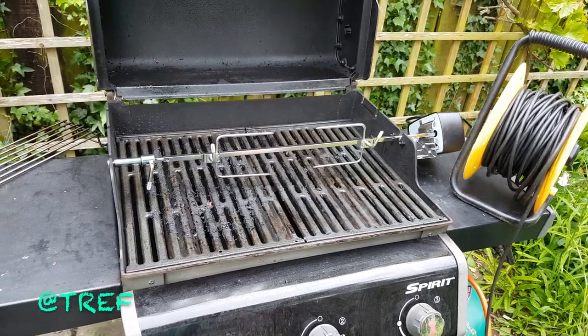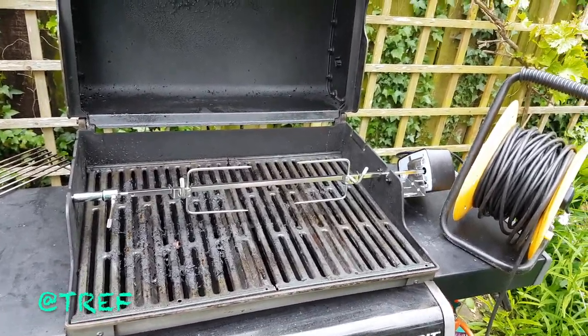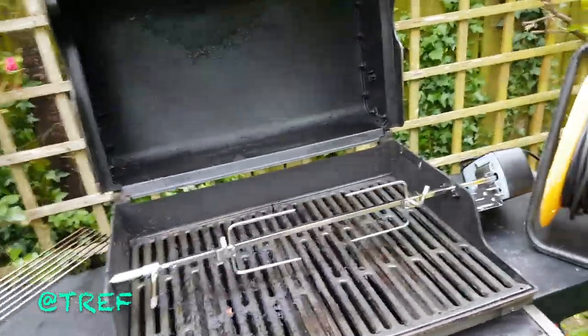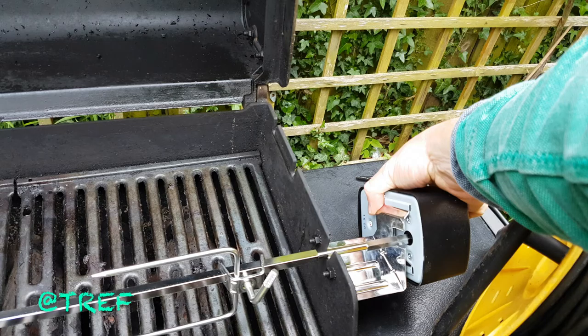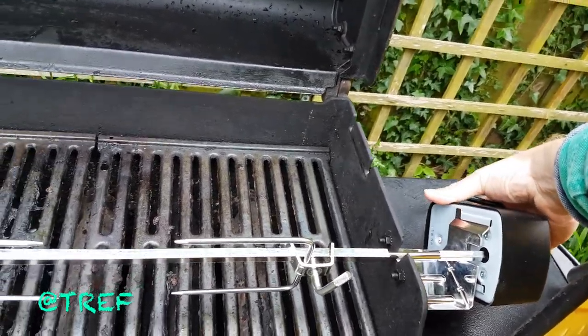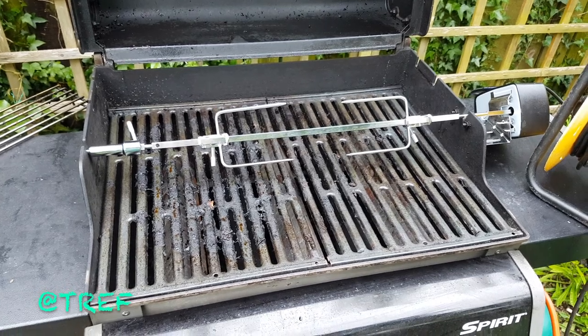I thought you'd all like to see my new spit for the Weber, officially known as a rotisserie. Let's see if I can switch it on now. There we go, it is on. Doesn't go very fast. So there we go, that's an exciting bit of news, look.